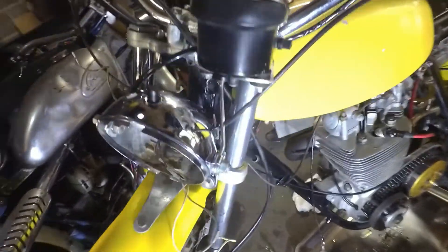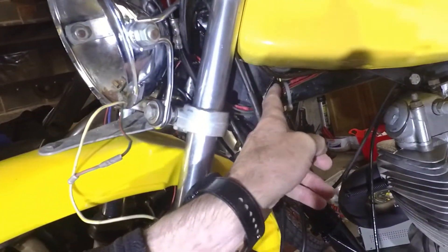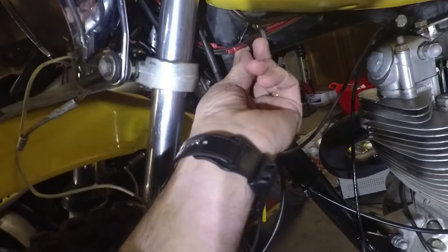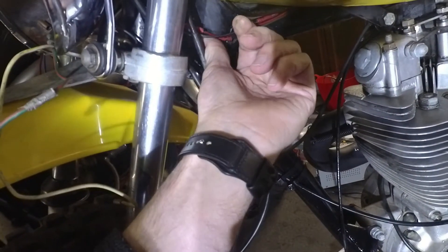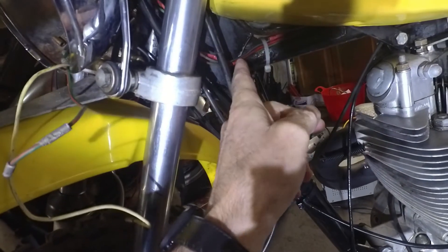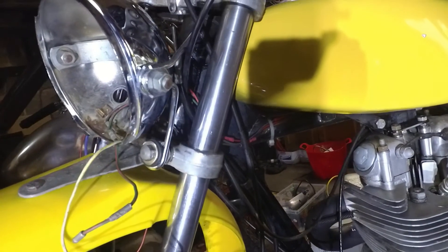At the moment I think there's nothing connected between the front and the back. There are three wires coming fore and aft: the red, earth, and live from the alternator, and then a return lighting wire.